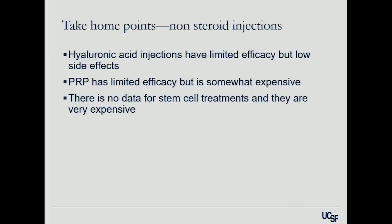Take-home points on alternative injections: we're using hyaluronic acid injections less and less in our clinics. PRP has limited efficacy but does seem effective for the right patient — it is somewhat expensive, but my guess is that in the next three to four years, insurance is going to start covering it. There is no data whatsoever for stem cell treatment. When talking to patients, divide out the PRP talk and the stem cell talk — patients tend to jumble them together.